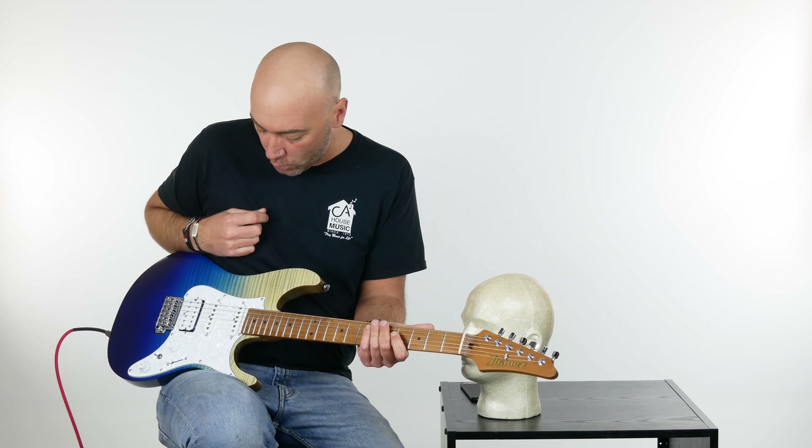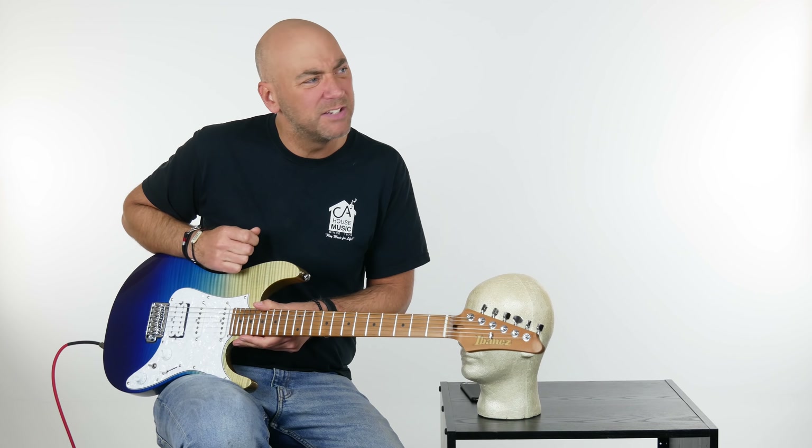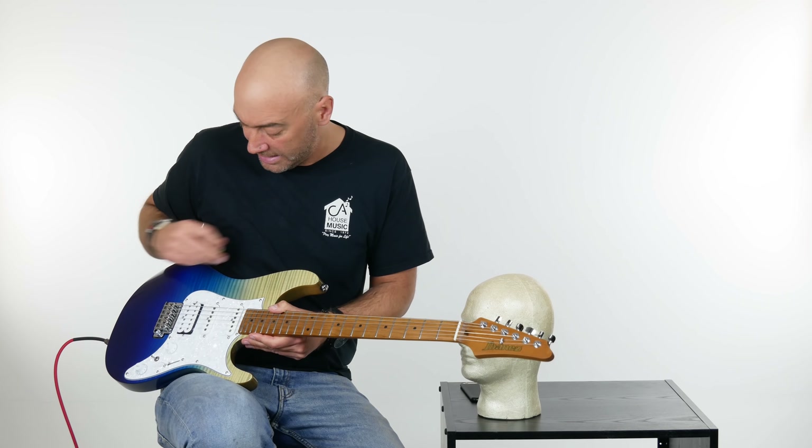It's got this really cool white marbleized pickguard.